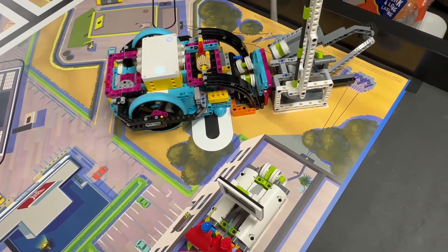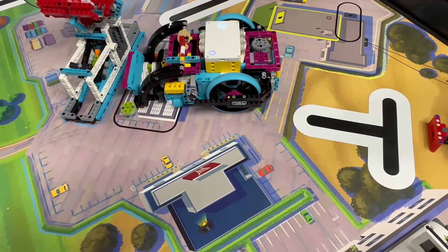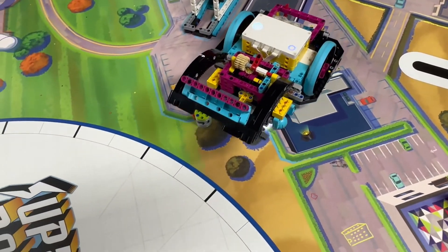Our robot then turns around, pushes the rechargeable battery out of the way a little bit, and then positions the box with the energy units in the rechargeable battery area. The robot then lifts the front attachment and pulls back, leaving the energy units in the target area.